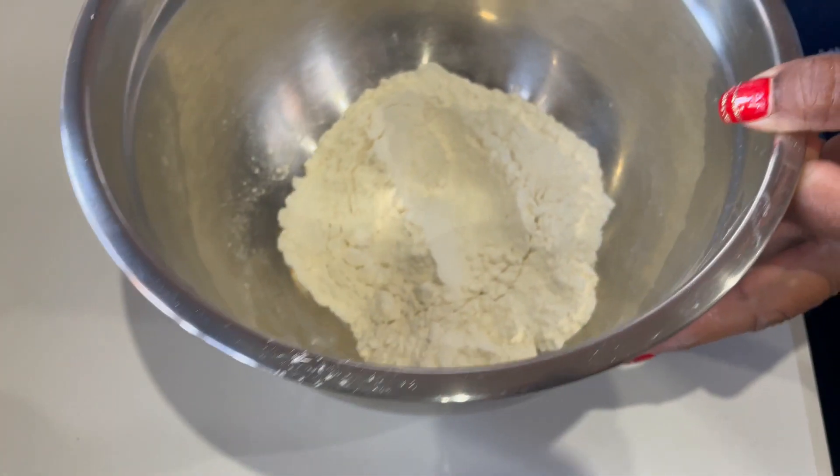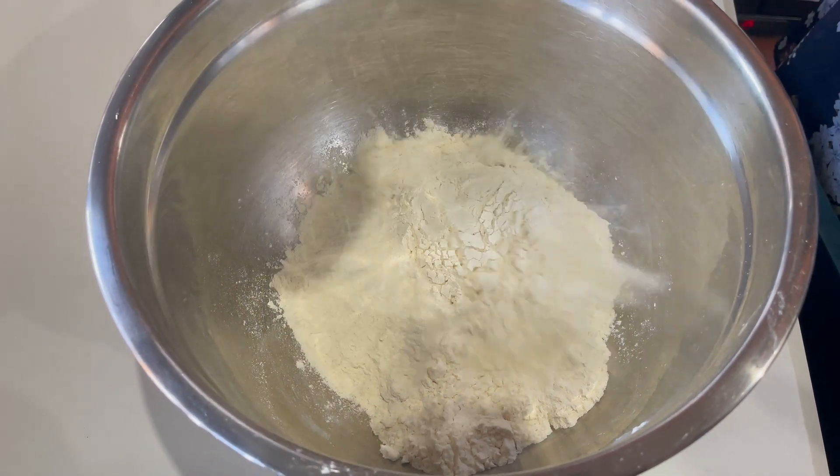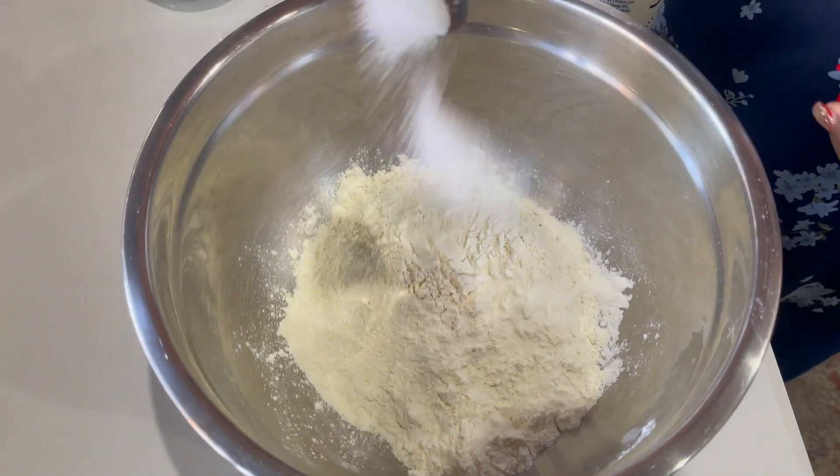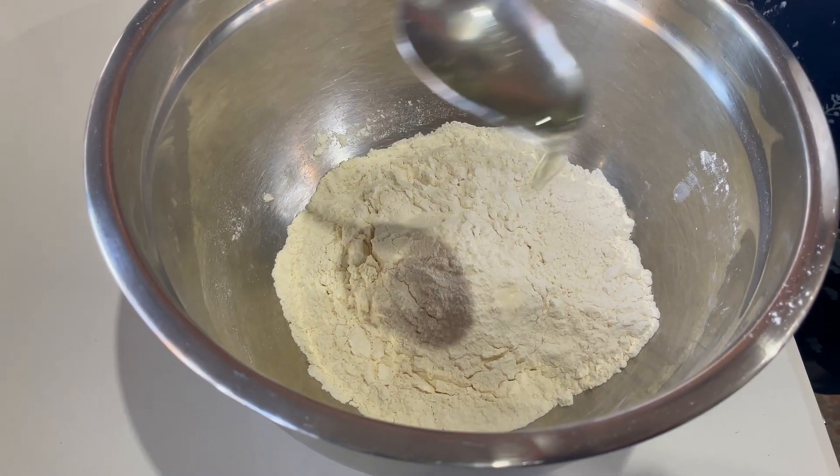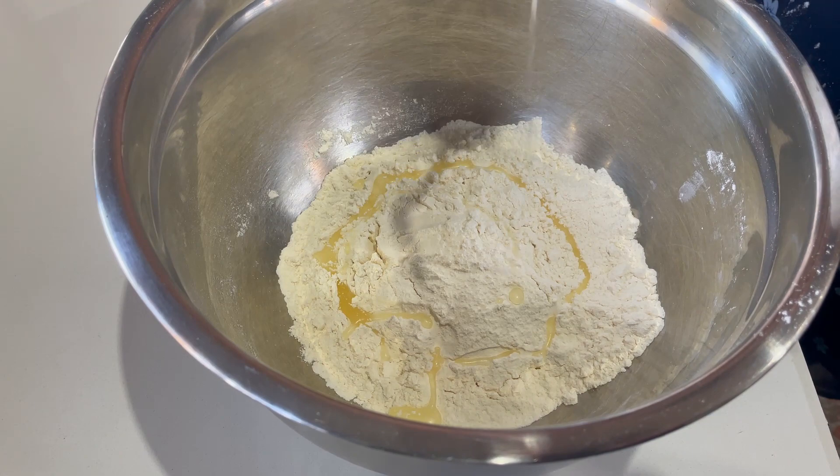For the pita you'll need one and a half cups of flour, a teaspoon of salt, and a tablespoon of oil.